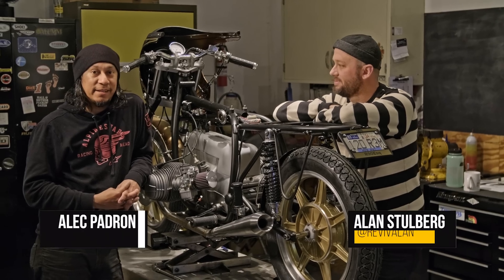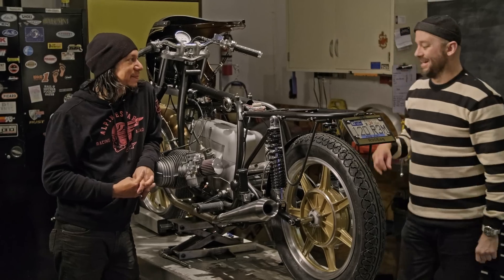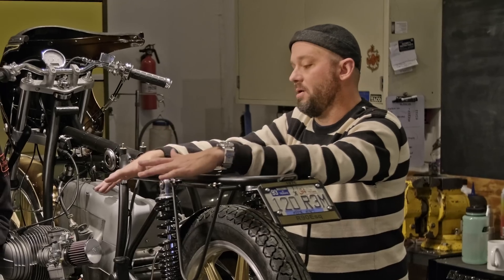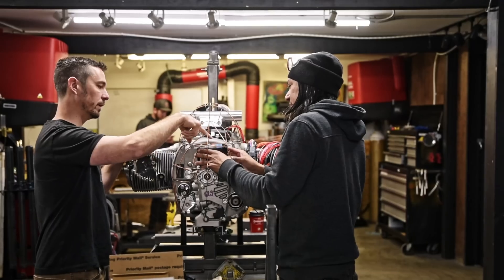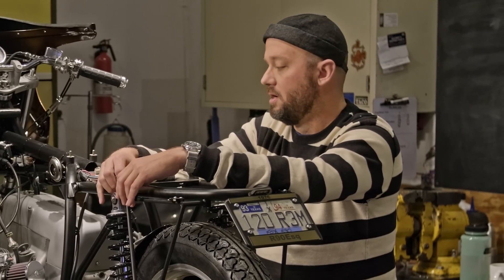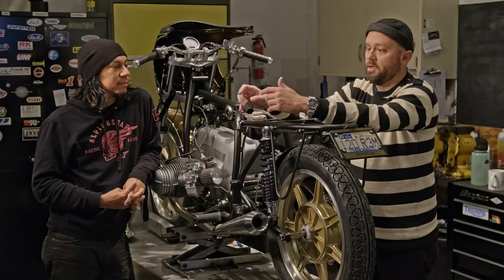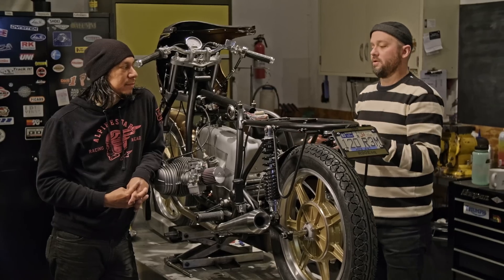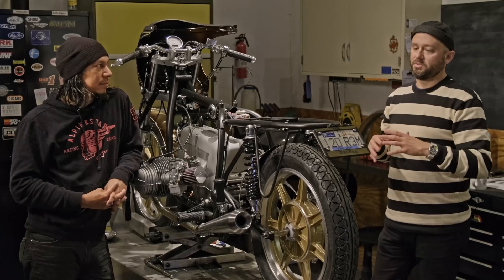Hey guys, it's Alan and Alec from Revival, and we're having a conversation about what we've learned about motorcycle wiring. So Alec and I realized there's a lot of education to be shared. We've learned a lot about wiring. Over the years of Revival, the team has eclipsed what I used to know — they end up educating me about the wiring they're doing. We've discovered things like the MotoGadget line, much better wiring materials, better connections, even better zip ties, and we wanted to share some of that with you.